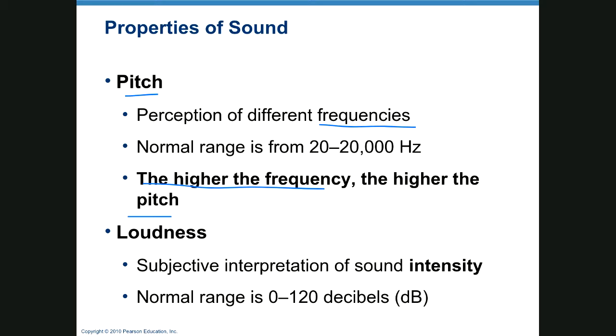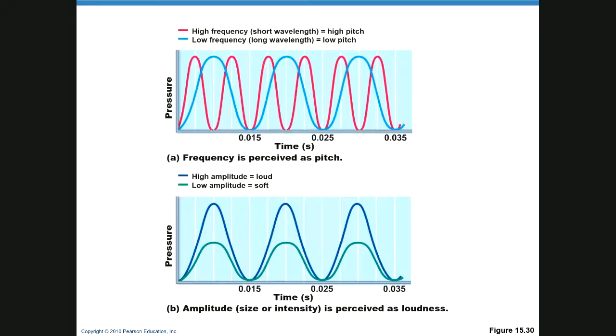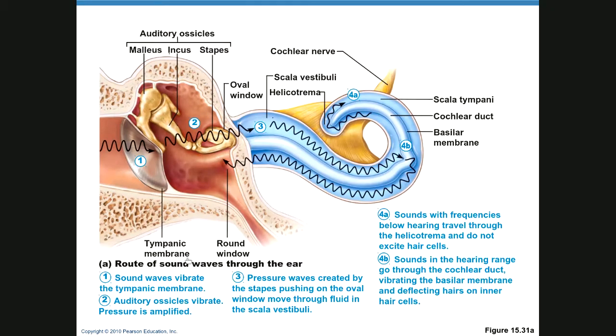Loudness is the amount of sound — if you whisper, you have a low amplitude; if you yell, you have a high amplitude. Here's a low amplitude wave, and here's a high amplitude wave. And here's a high-frequency wave compared to a low-frequency wave.